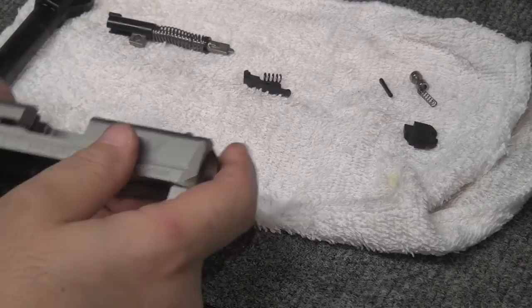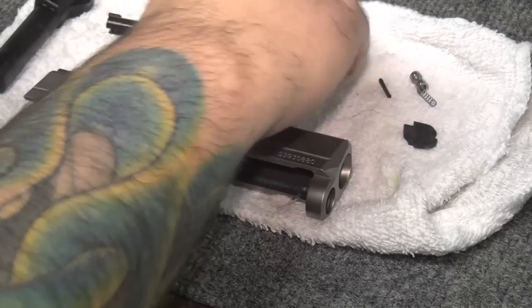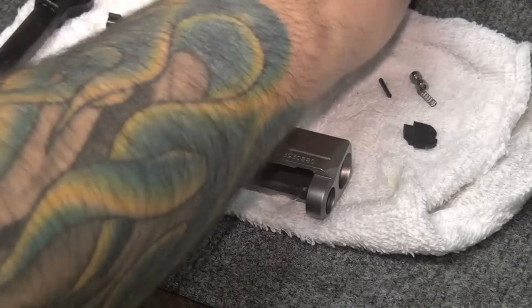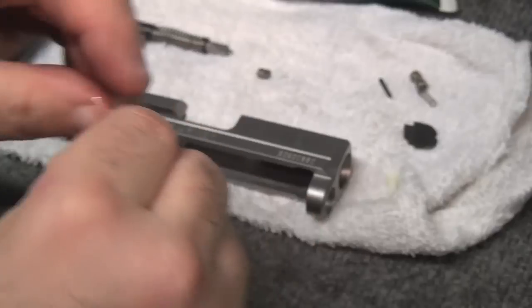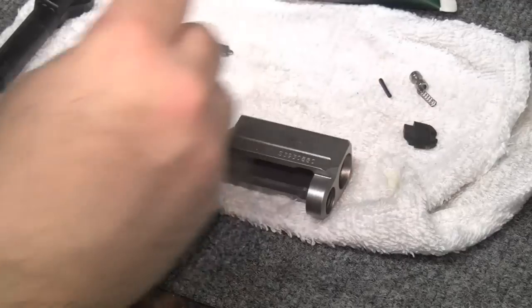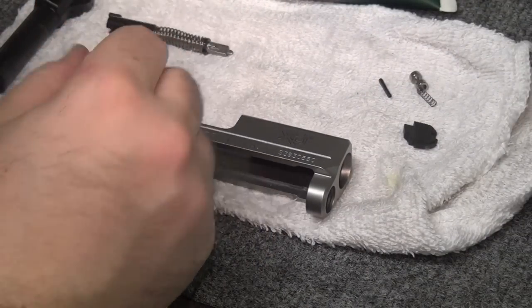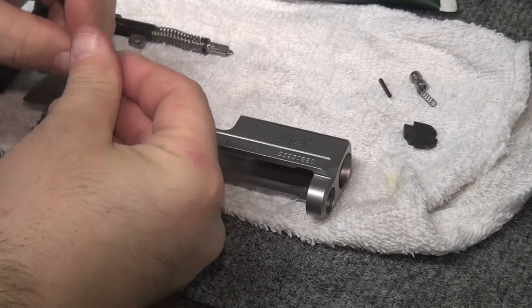Loaded chamber indicator is in, working correctly. Next we're going to put in the extractor. I'm going to give it a little coat of frog lube — this stuff comes out pretty easy, just drizzle it up in frog lube, set it aside, dab it up a little bit. You don't want it caked on there, but you want it on there.